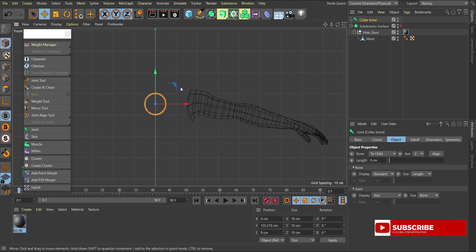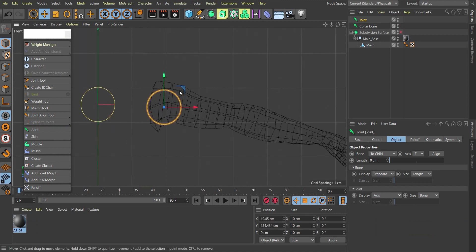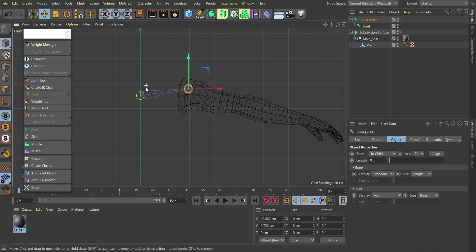Create another joint — this becomes the shoulder bone. Bring the shoulder bone into position. If you don't have a connection between them you won't have a bone, only a joint. So make this joint a child of the collarbone before you can have the actual bone.